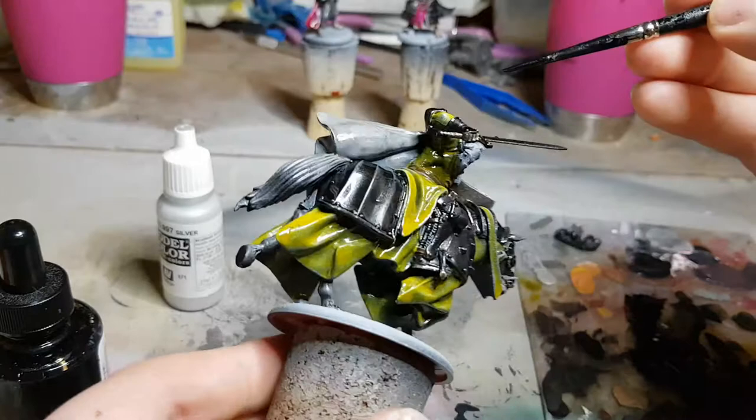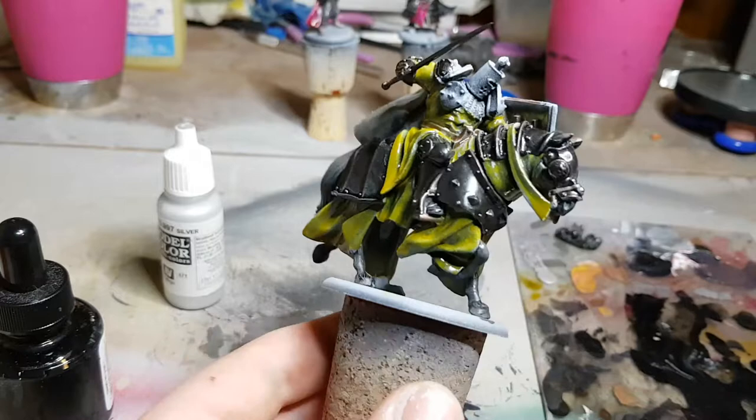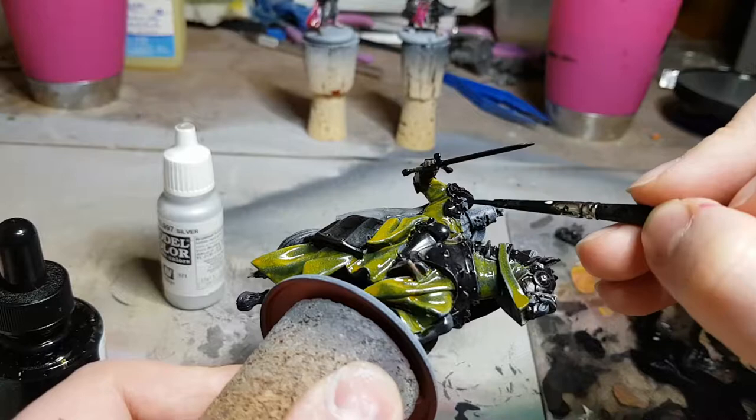Gregor Clegane, The Mountain That Rides, is an impressively large miniature for an individual unit in any sort of strategy game, and he takes quite a long time to do no matter what you are doing with him. For the metallics we're going to be doing exactly what we were doing last time: applying this mixture of black ink, silver acrylic, and airbrush flow improver evenly over all of the areas that we want to paint in a metallic way later — all of the steel armor on him.